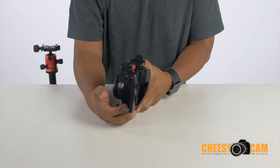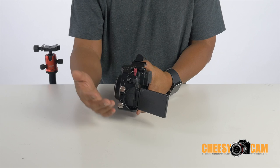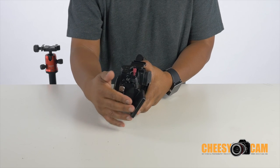If you're using the HDMI port on your GH4 with an external monitor, even if you can flip your LCD out, you're not going to be able to rotate it because the cable is going to get in the way.